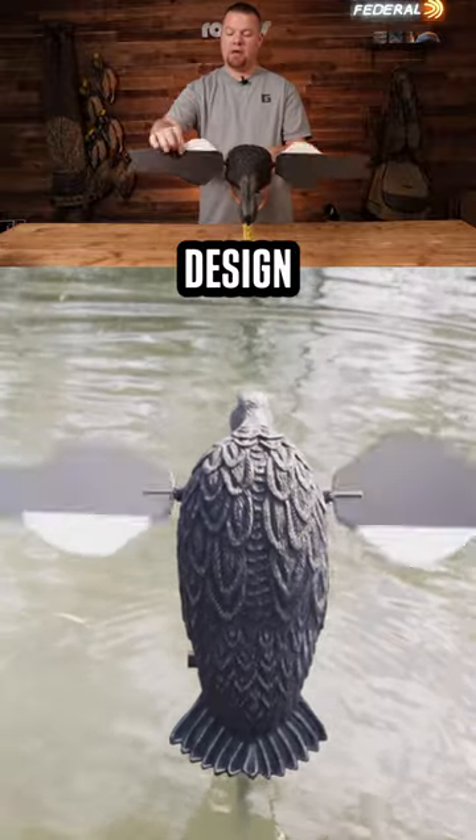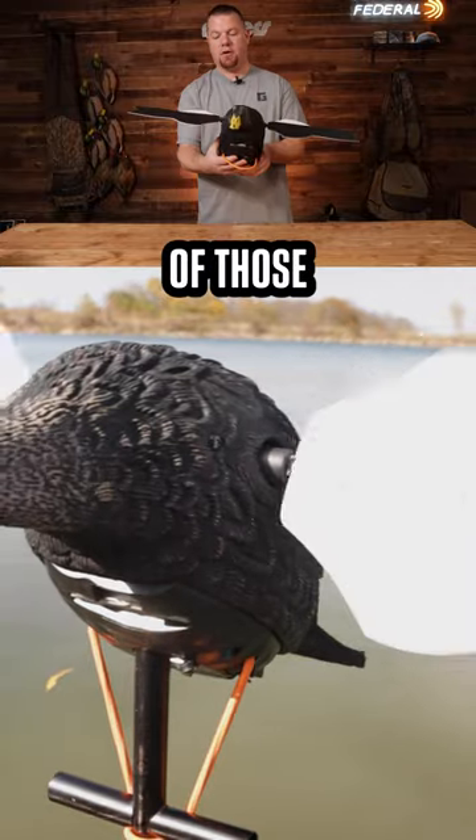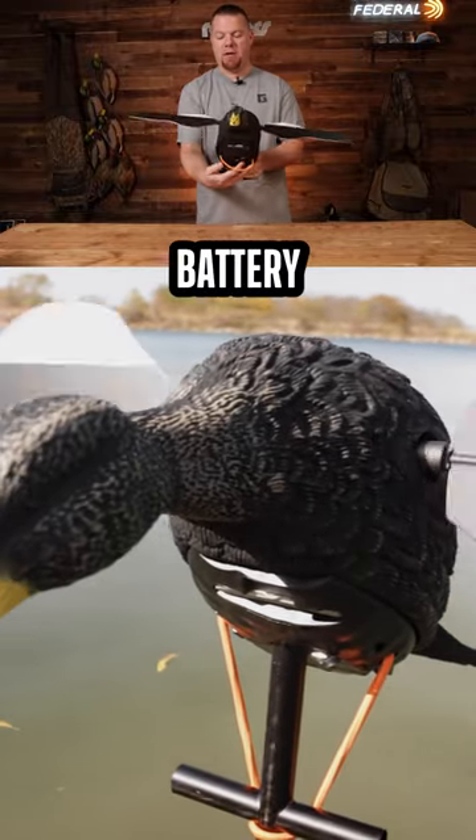That new wing coloring design — white underneath with the black on top. Super nice, get a set of those. It runs off a six volt battery underneath.